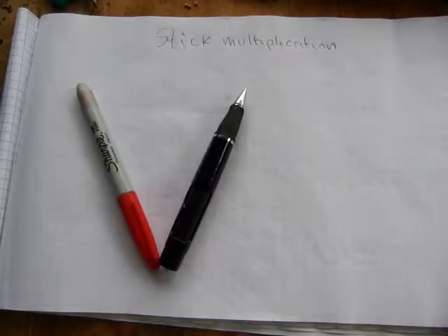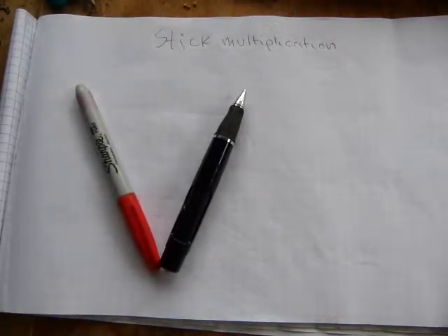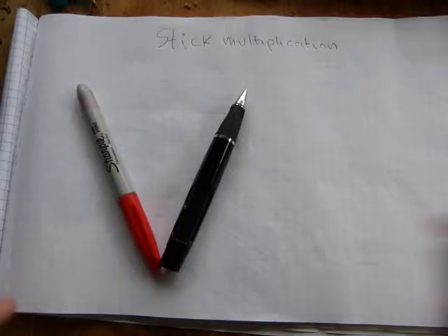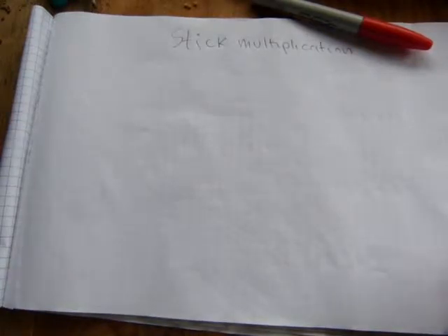One kind of multiplication is called stick multiplication because it's done with sticks. You can try it with real sticks. I'm going to walk you through the steps progressively, starting with one digit by one digit, then two digit, three digit, and four digit multiplication, so you can see how it works in its entirety.